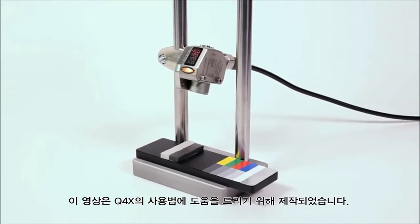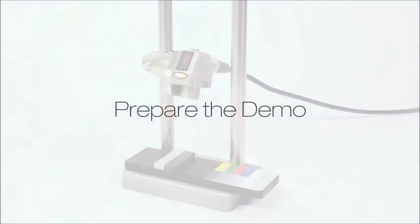This video is designed to help walk you through the steps in the Q4X demo kit. Prepare the demo.